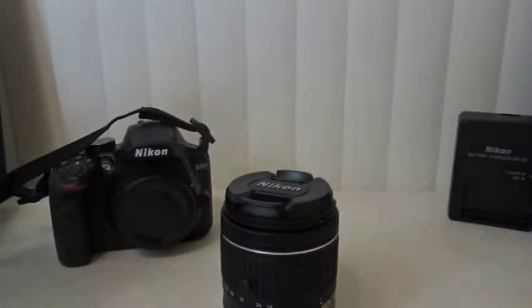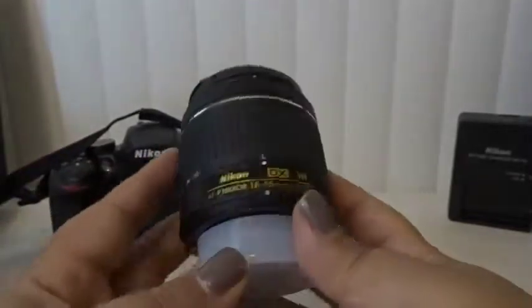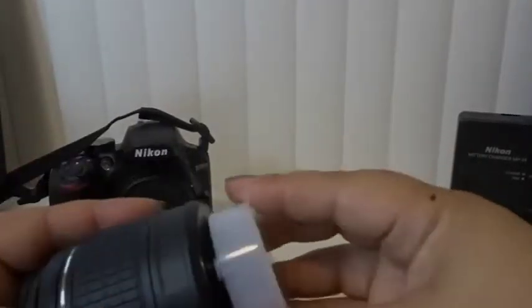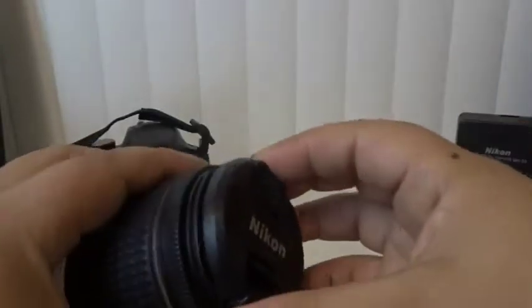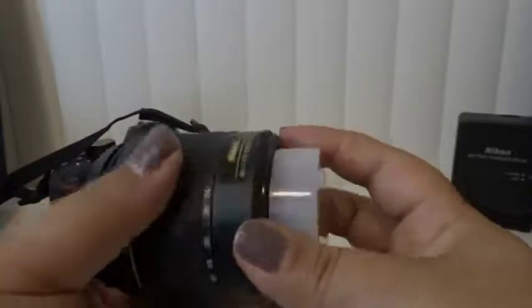Here is one of the lenses. This one is the smaller of the two — the 18-55mm. You have your protection cap here. This is the end that actually goes onto the camera. Definitely keeping these covers because I don't want to damage it. Super nice lens here. And you have your lock button — you press this to open up the lens and press it to bring it back down.